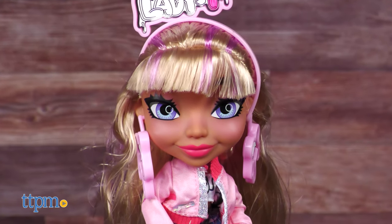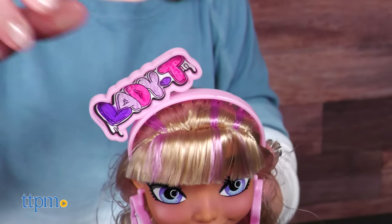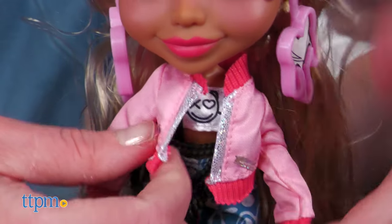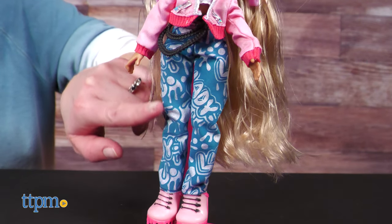Let's check out Lady T up close. Kids can use the three markers to color the headband in her blonde and purple streaked hair. Her heart earrings are also ready to be colored. The 10-inch doll wears a pink jacket over a graphic top with graffiti inspired pants and pink shoes.